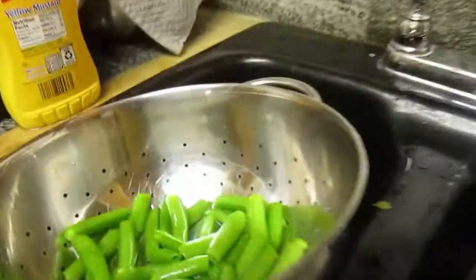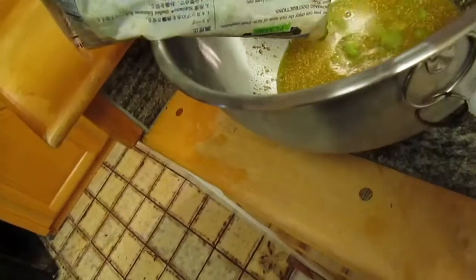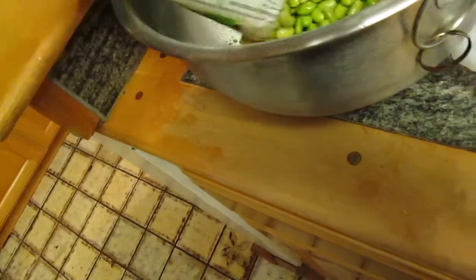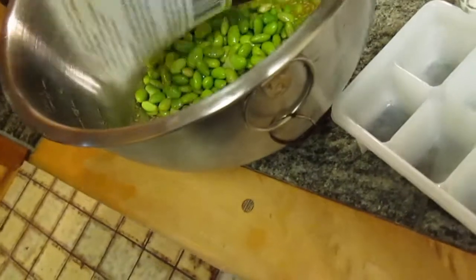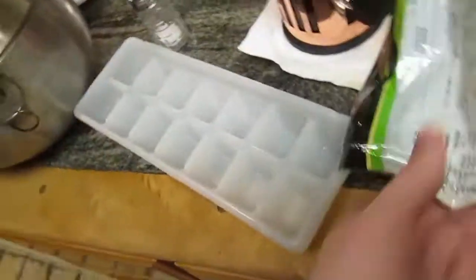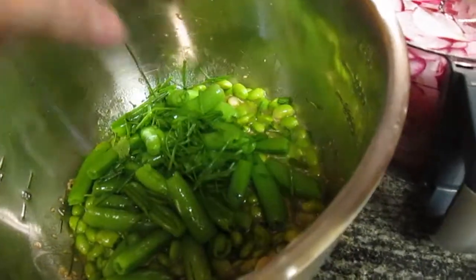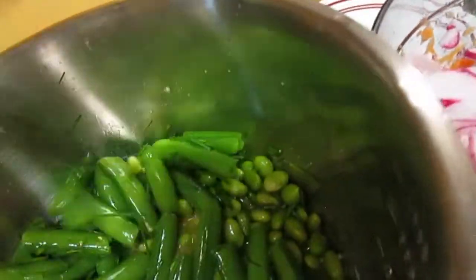Now it's time to assemble the salad. Start by draining the peas into a colander, then pour the vinaigrette into the bottom of the dish. After that, thaw and cook the edamame according to the package instructions, then dump that into the salad bowl. From here, add your snap peas, and as a lovely option you can add some chives in there. That is really good. Then just stir them together.